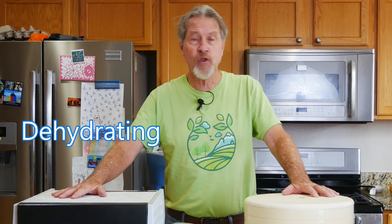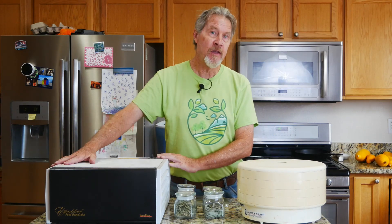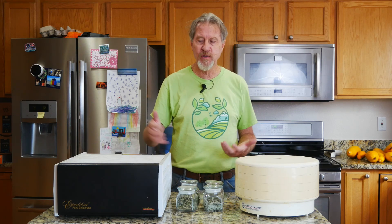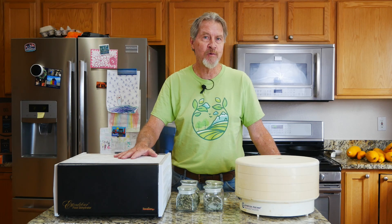Another way to dry is dehydrating. These are two of the dehydrators I use — this model sends warm air vertically and this model sends warm air horizontally. You can dehydrate just about anything you're growing in the garden. I've dehydrated root vegetables and fruits and even mushrooms. I find the air drying to be a better method for me for the herbs, but you can use a dehydrator to dry your herbs as well.